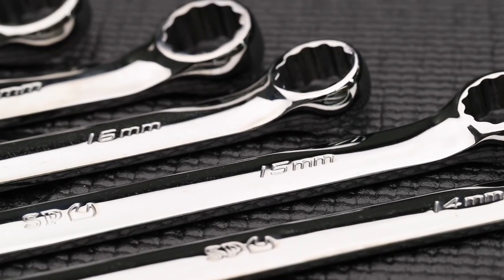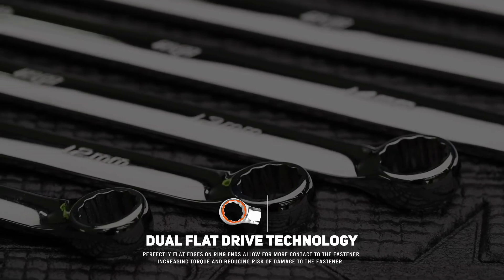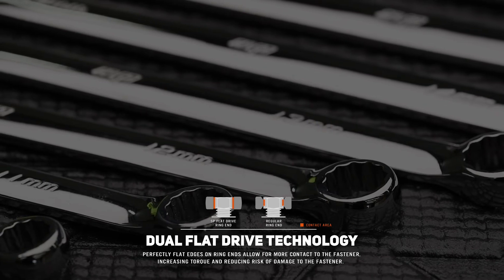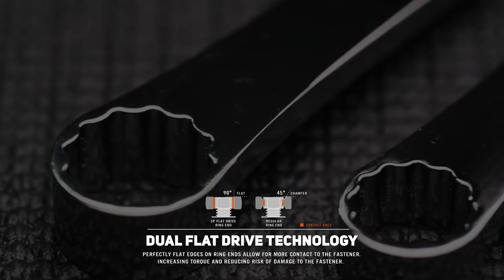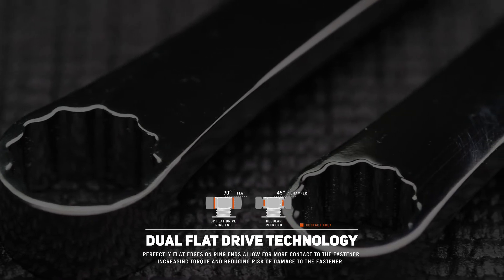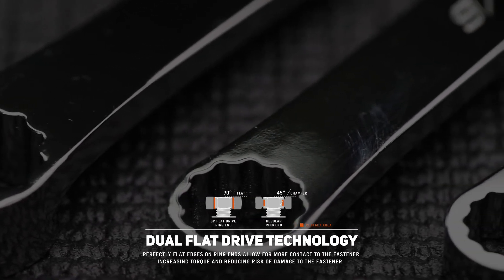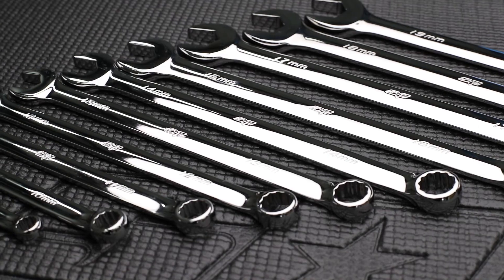The second feature is the dual flat drive ring end. The unique shape of the internal ring causes the fastening force to be applied to the flat side of the fastener rather than the corners. The flat top and bottom of the ring end extends the length of contact to the fastener by not chamfering the internal ring of the wrench. This is extremely useful when dealing with damaged bolts or where bolts are recessed and access is limited.